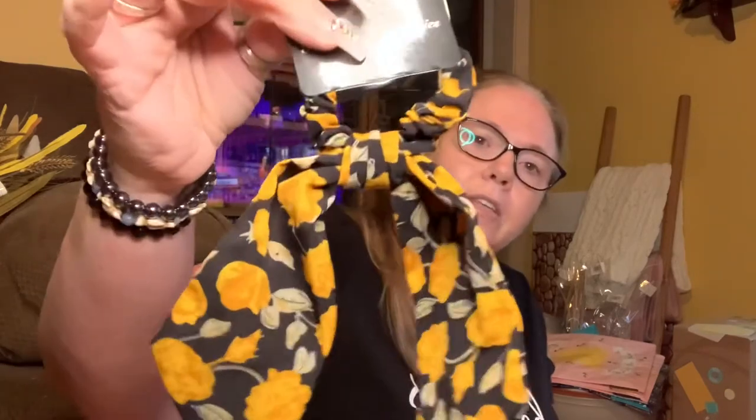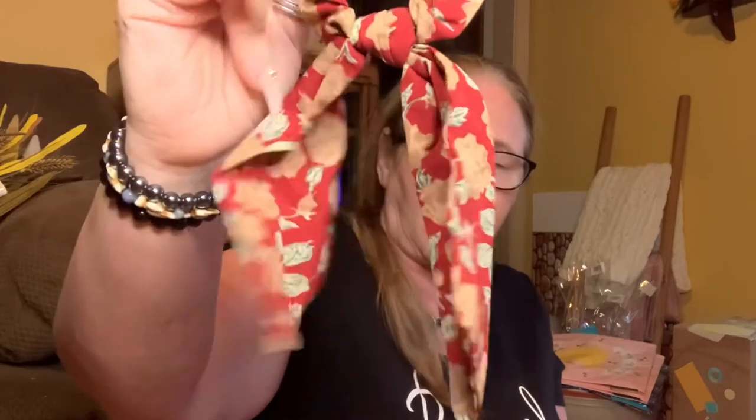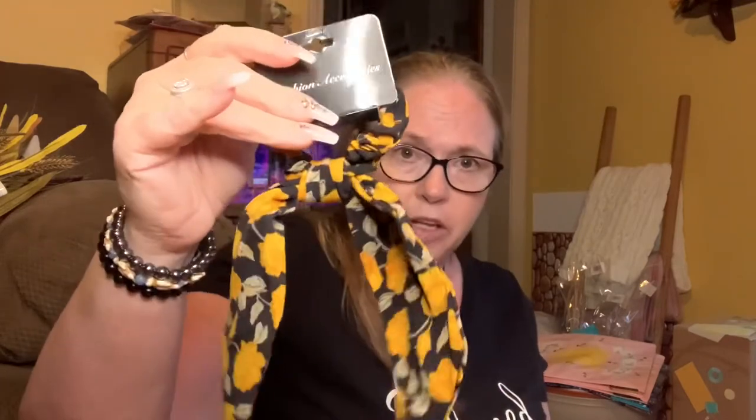I was kind of disappointed with my Dollar Tree here in town and the ones by work - they just didn't have much makeup. But hair accessories on the other hand, they're loaded with them. And I love wearing these - these scream fall to me. So I picked these up. It's the ponytail holder with the little tail, and I've got a shirt that I know this one would go with, and this one would probably go with it too.